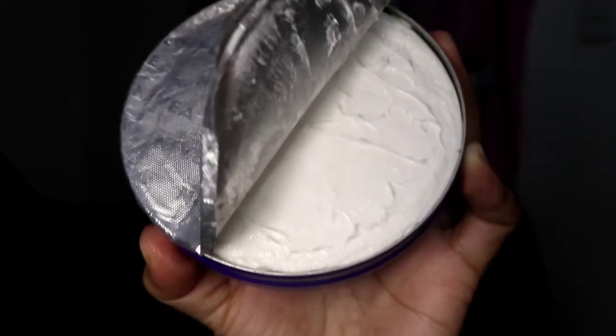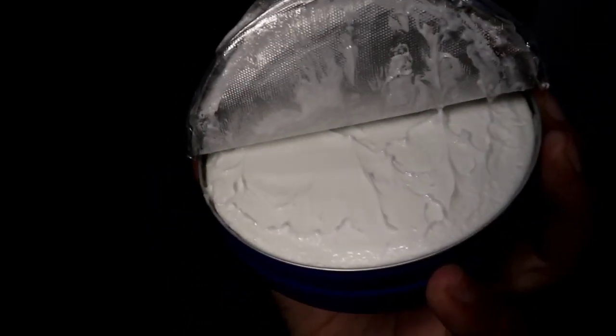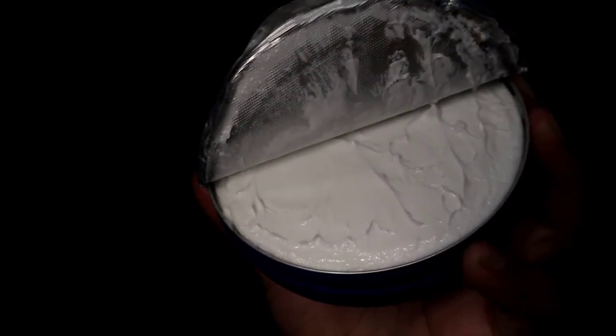So yan yung laman niya guys — plain white lang siya. At saka makikita mo talaga, it's so creamy!